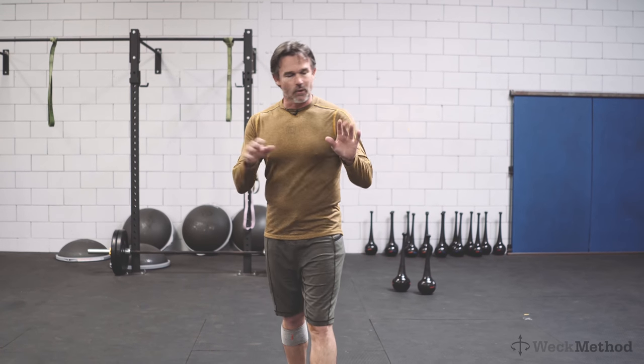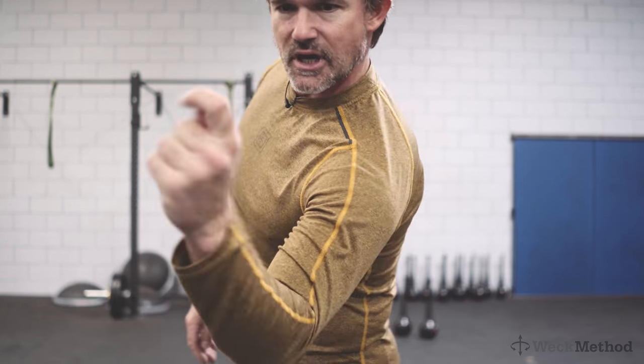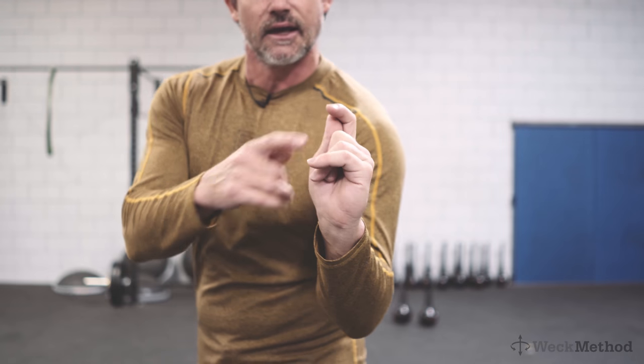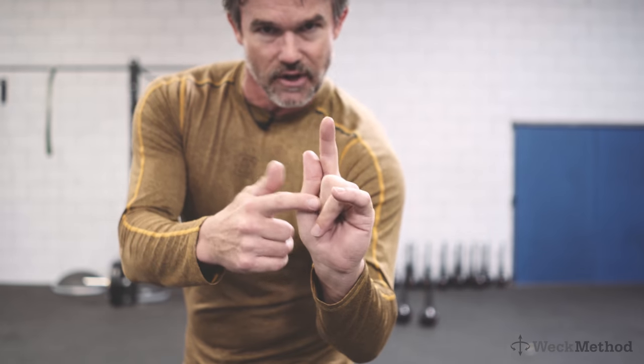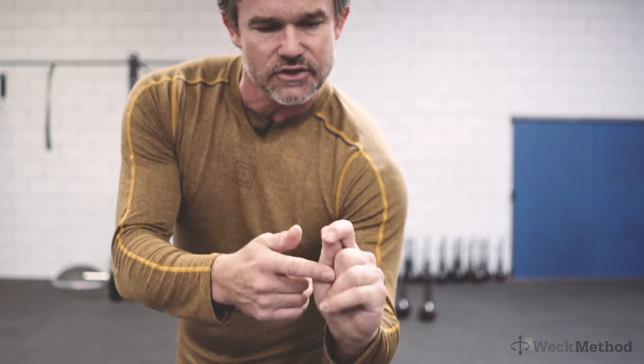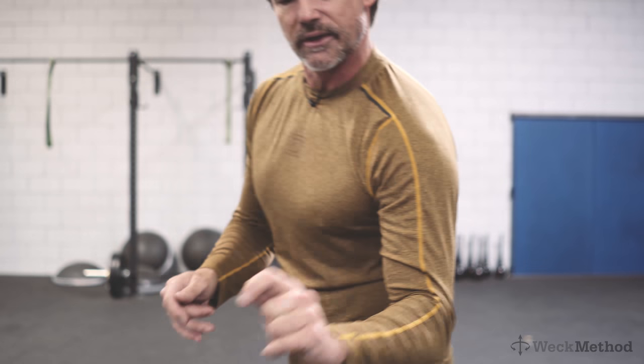So you're going to set it up with what we call the B fist and you snap your finger. You keep the middle finger straight. You make like the shape of a bird if you were to cast the shadow, and it's very relaxed — it's like you're holding a drumstick. This middle finger is not bent, just straight and very relaxed.